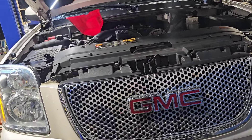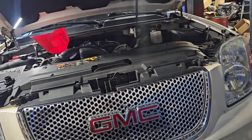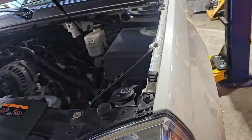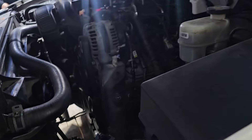Just about to finish up the Yukon. This came in for a DOD delete — my guy did a great job doing it. Truck runs absolutely beautiful, no noises, no nothing at all.